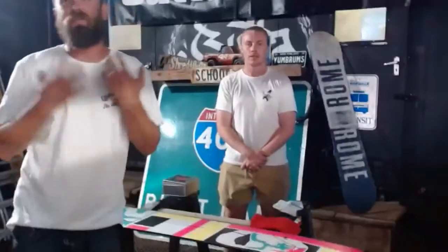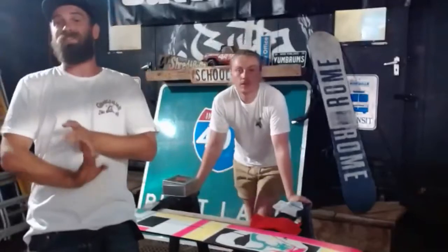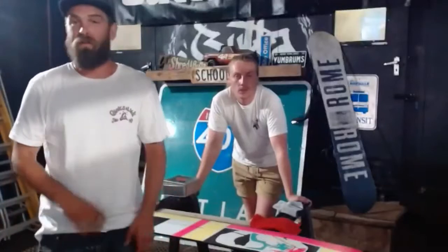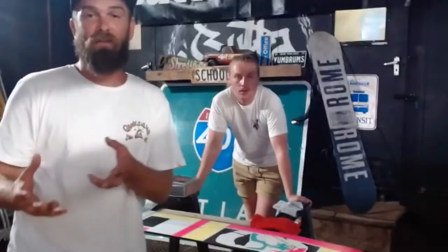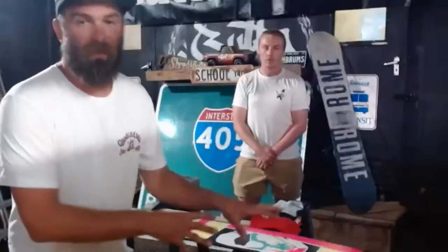Thank you very much — that's what we do, that's our little gift to you. If you've got any questions or need any advice, my phone number and email address are on our website. I can talk skis and boards all day every day — it's like an addiction to me. The more advice I can give you, the more you can give your friends, and the more we can protect our mountains. Every tiny little thing we can do — whether it's using a greener wax or making our kit last longer — is just going to help the world.